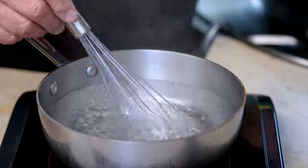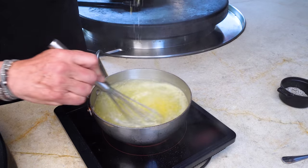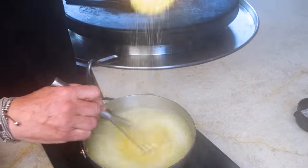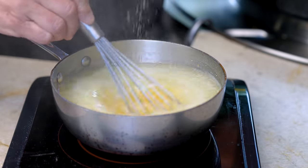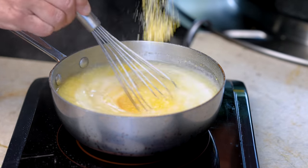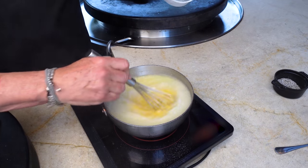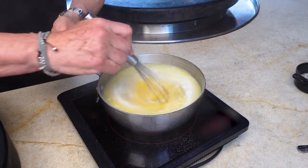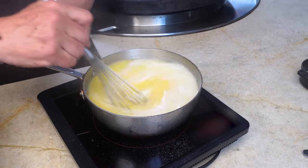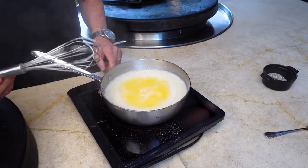The osso bucco is almost ready — let's make the polenta. Four cups of boiling water, one cup of cornmeal. We're going to stir as we slowly add the cornmeal because we don't want it to clump and we certainly don't want it to stick. Take your time — this is cooking, and we enjoy this. The last of it goes in: three, two, one. Over the next 20 to 25 minutes this will thicken and become smooth.